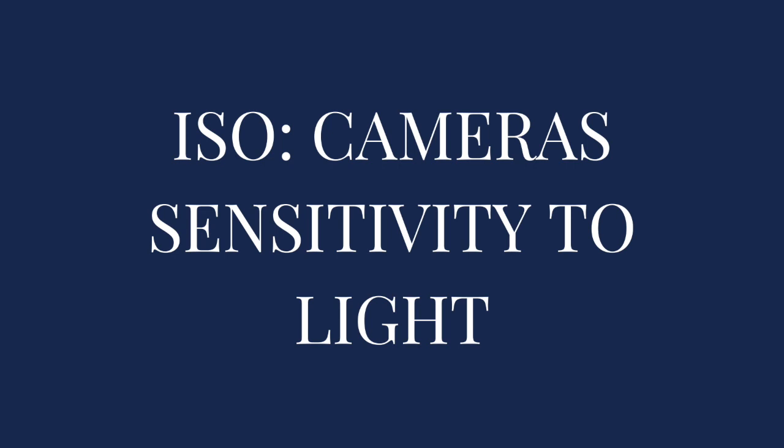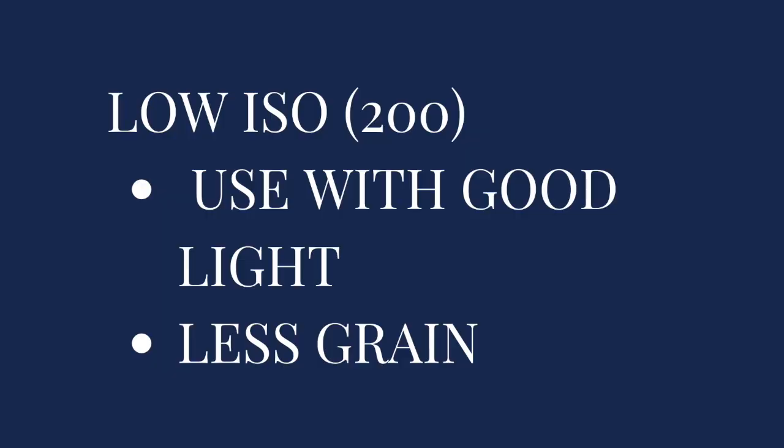So ISO — ISO is the camera's sensitivity to light. Depending on how dark or how light it is out, you're going to adjust your ISO to give you the brightness that you want. When the light is nice outside and it's still pretty bright, not too dark, you would use a low ISO. Typically we like to use an ISO of 200 if we can. We start our photo sessions about two hours or so before sunset, so the lighting is really good at that time. At a lower ISO you're going to see less grain and noise in your photos.